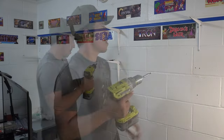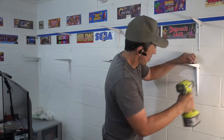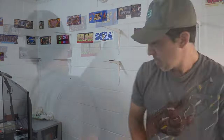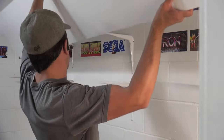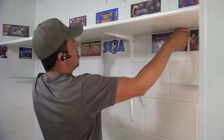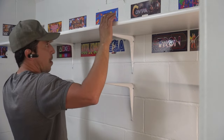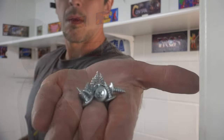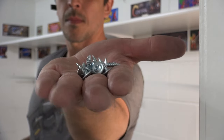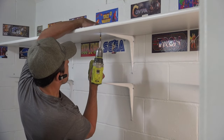For anyone out there having issues with the correct spacing to use for your brackets, there are numerous shelving calculators you can find online to help you determine the correct spacing based on the size, weight, and the products you are using. You can also refer to your product specifications as well. Now that I have all my brackets in position, I can go ahead and start installing my shelving, starting with the top row. To secure the shelves, I'll be using some half-inch panhead screws that are short enough to avoid penetrating all the way through the shelving material.